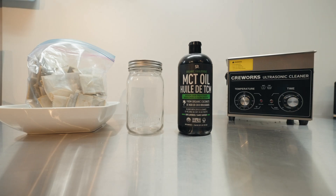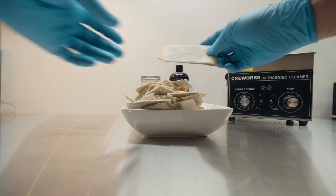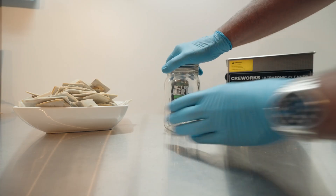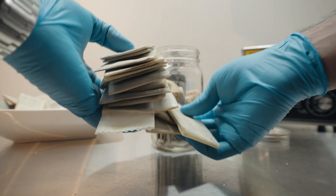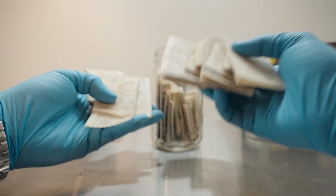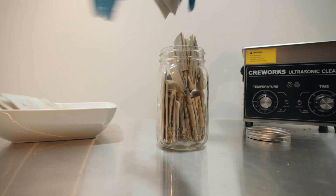We are going to make an MCT oil rosin puck infusion today. Got our MCT oil, got our rosin pucks — these are of course spent pucks after the majority of the rosin has been pressed out. We're going to fill this jar up as much as we can with rosin pucks. We've got all different strains here, so this is going to be quite an interesting concoction. It'll be cool to see the cannabinoids once we actually send this stuff off for testing.